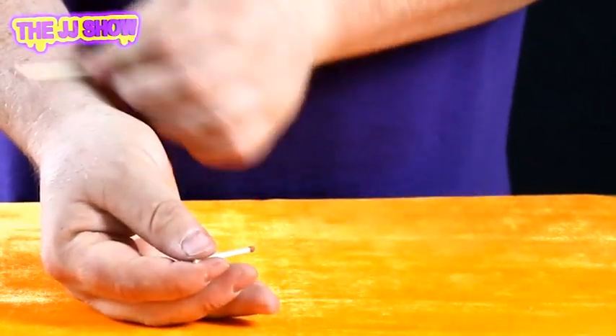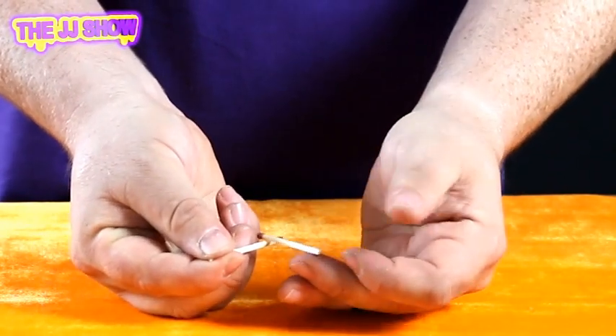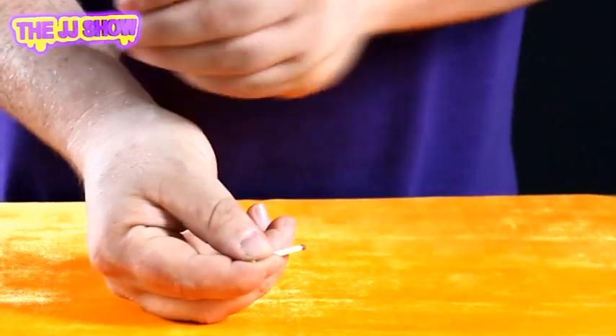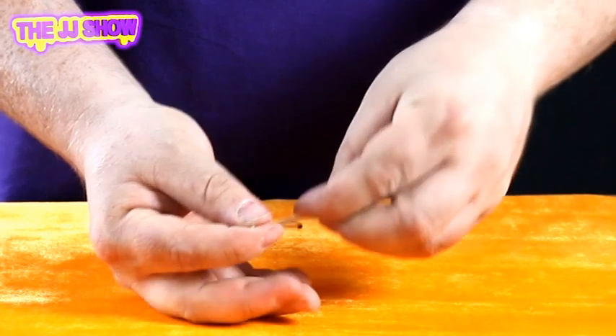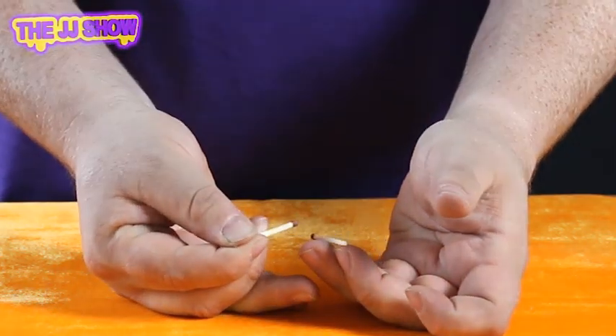We'll try again. Give it a rub — static electricity builds up. Take the match, rest it just there. Watch very closely — one, two, three. One more time — let's see how high we can get it. One, two, three — hey, look at that! And that's the static match.